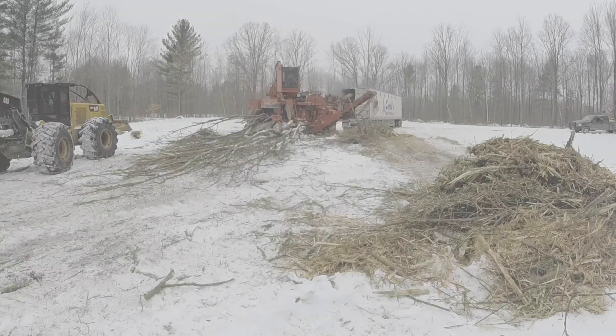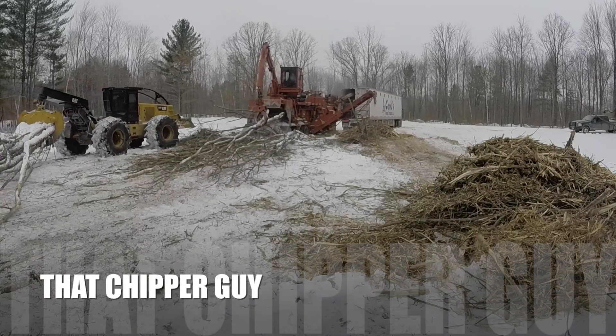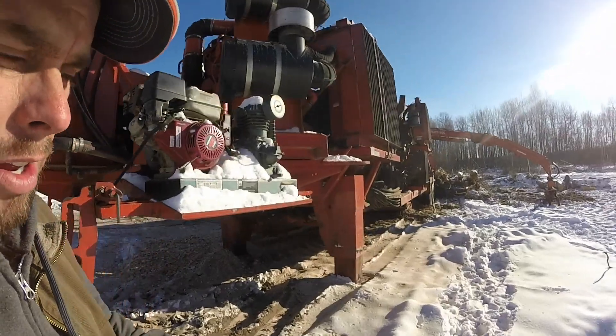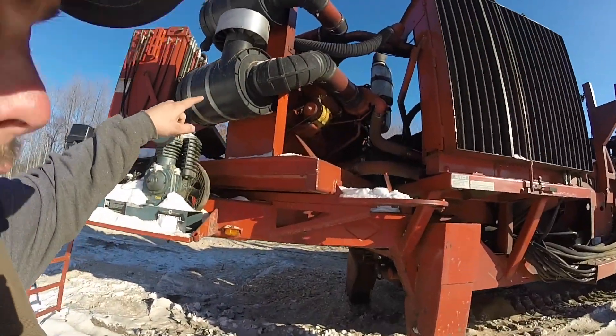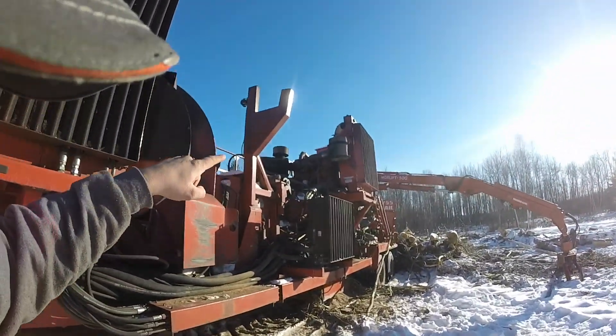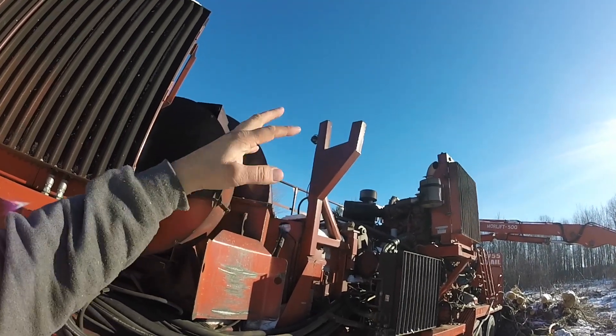We've got two of these CAT V12s right now, and we actually have a third one once one gets rebuilt. This V12 has a big advantage over the other V12s — this is a C27 CAT motor running 875 horse, and that's a C13 up there running 450 horsepower.